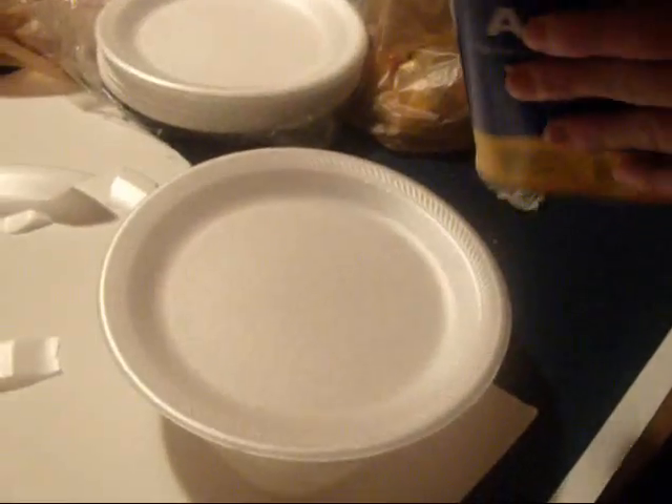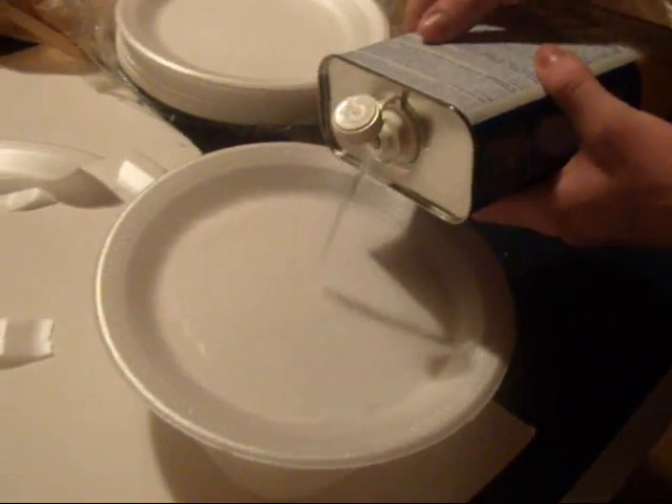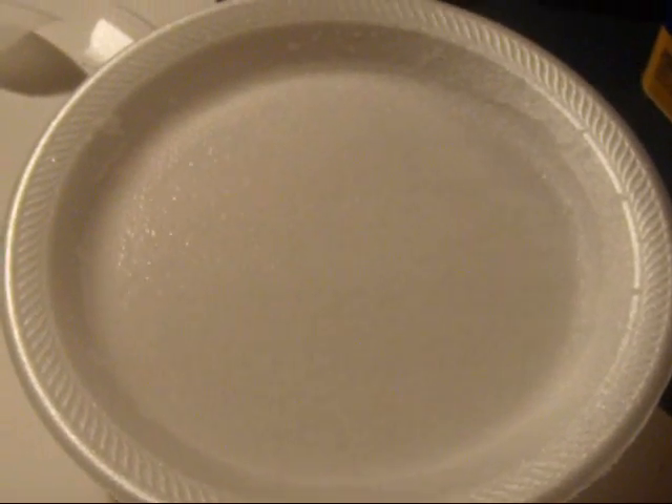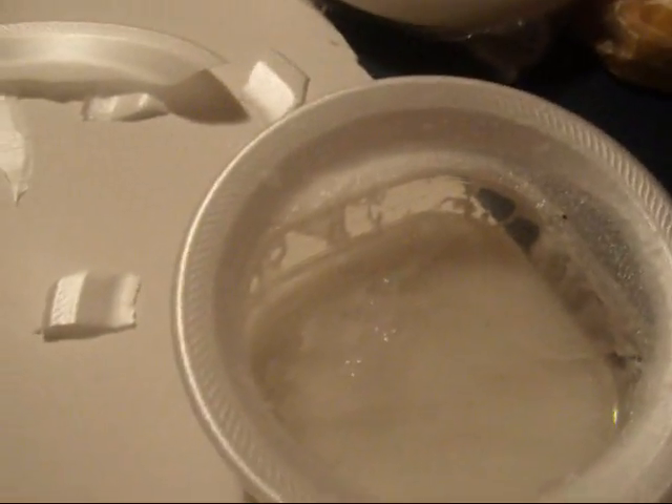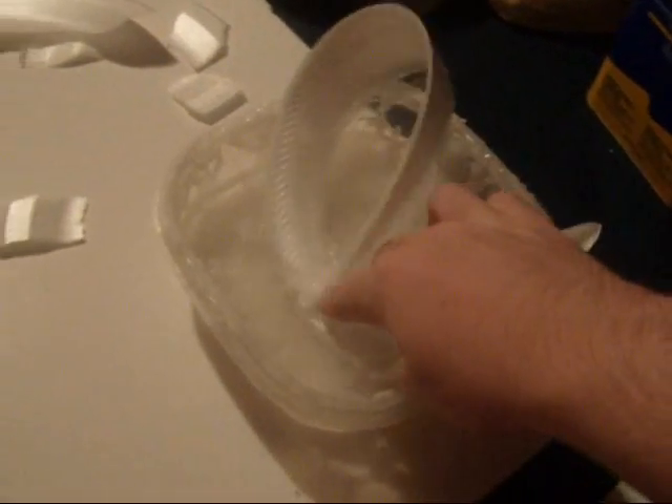I'll just pour it on. And it melts. It's supposed to be flammable also so we might try and light it on fire. Oh, got my fingers. I don't think that's good. What if I die?